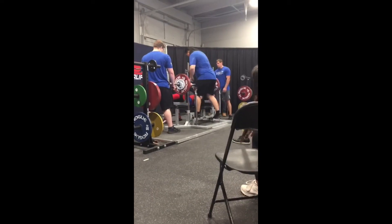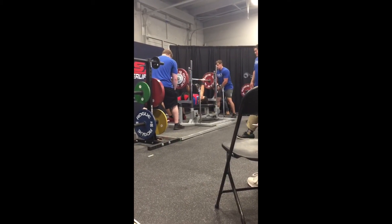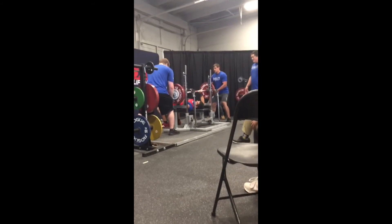September 1st, 2019, my first competition at Elevate Barbell — bench attempt number three. Attempt number one was 275, nailed it. Two was 286, nailed it. This is 296, and I miss it on the lockout.